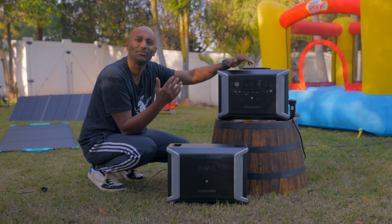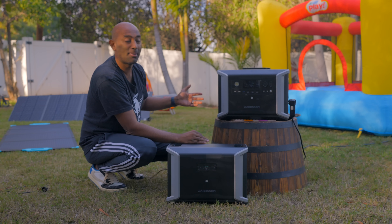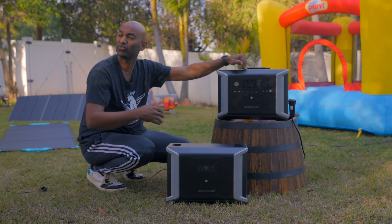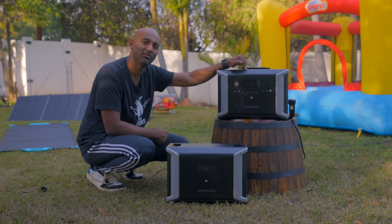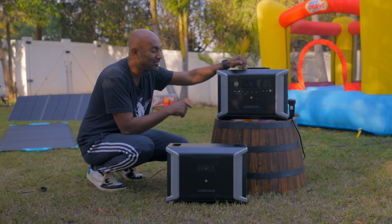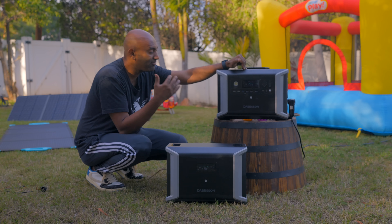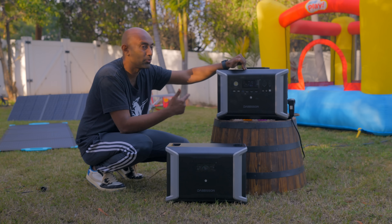Today I'm going to take a little time off, do something a little bit different, and have some fun in the backyard. That bouncy house for the kids is currently running on this battery. We're also going to grill up some food and have some good old-fashioned fun. But this thing is also really cool for emergencies — run all your critical stuff even when the power goes out.